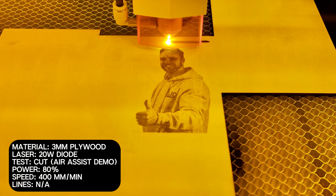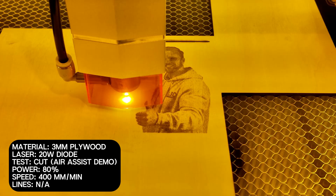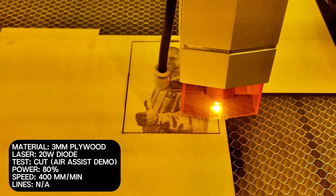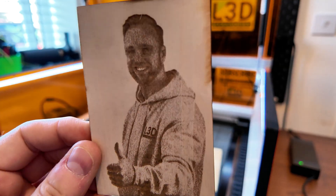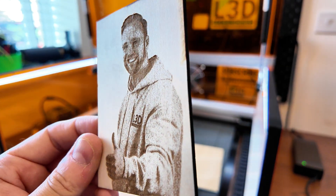One thing I wanted to demonstrate is the air assist on this laser. As you can see here, there are some rough patches where I turned it off deliberately, and then there are other patches where I've kept it on. You can see a really defined difference between air assist and non-air assist. I'll show you with the results right here. You can see the areas where I turned it off — it's really, really effective. I'm really impressed with that.